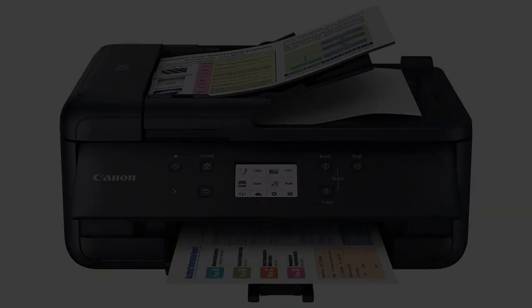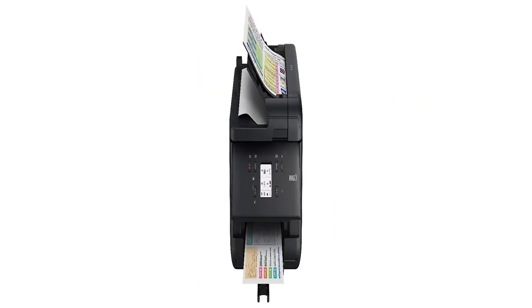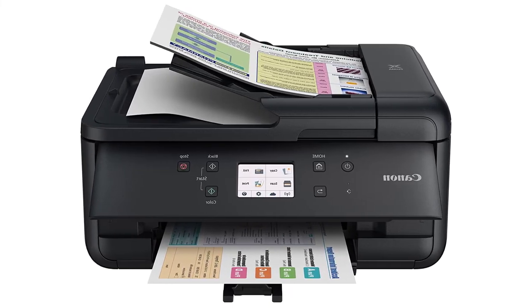What's more, you can connect Alexa to this printer. If you are too lazy to turn on the printer and print your shopping list, you can ask Alexa to do it for you.